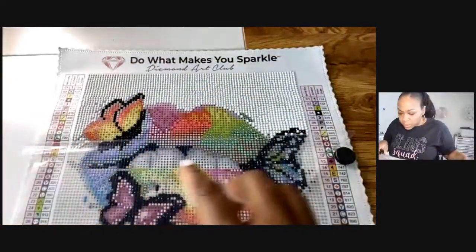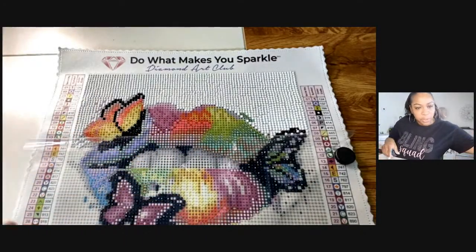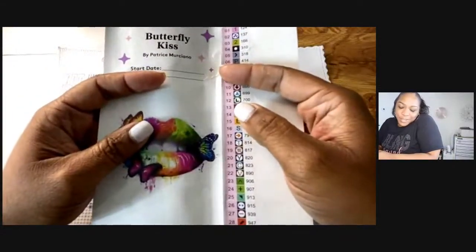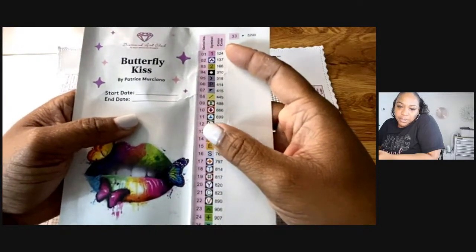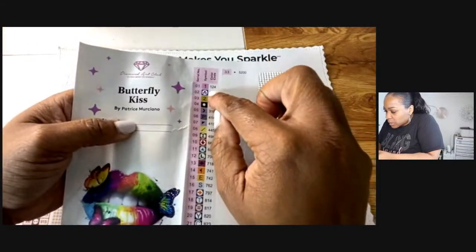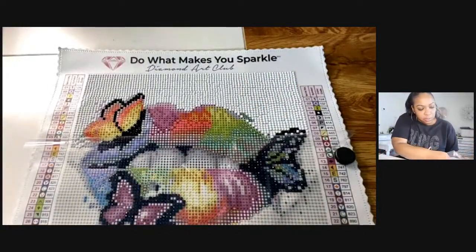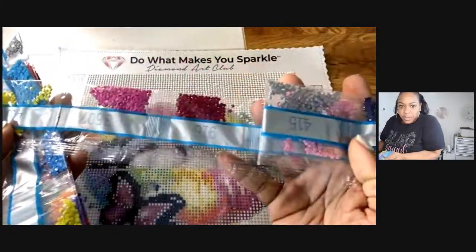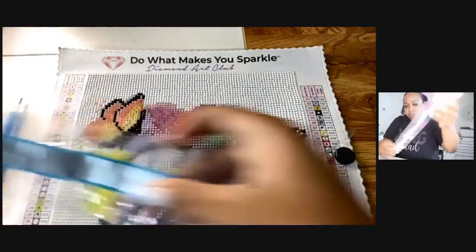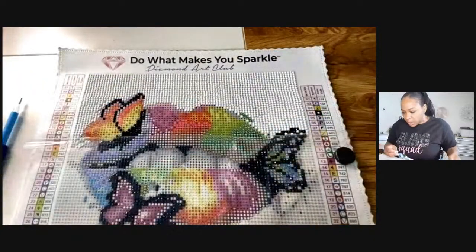I'm going to do this one over here. Mickey Mouse, thank you so much for being here, have a great day at work! Save them — okay thanks Miss Ruth. The color code is 124, and this is how they send it to you — the numbers are on the package. We've got to do 124.